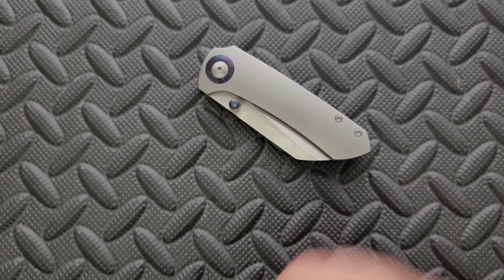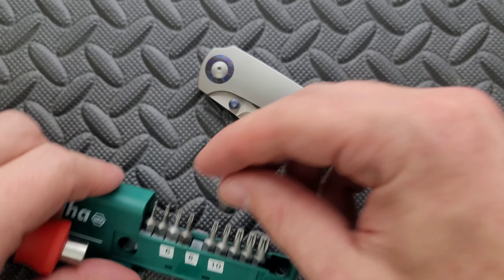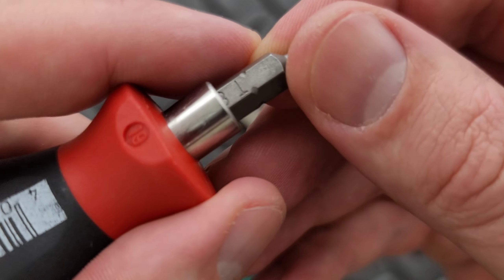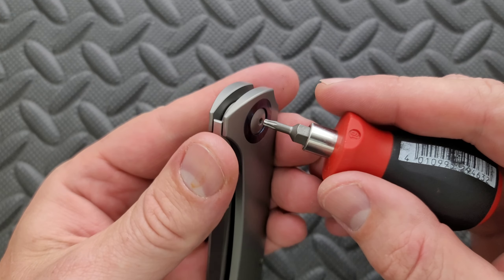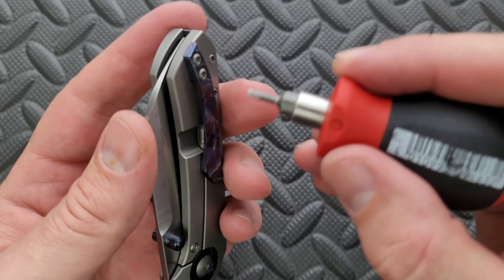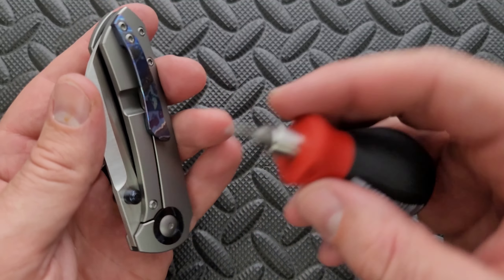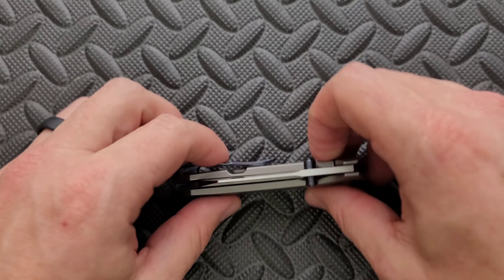Let's go ahead and do a hardware check. My tools are very inexpensive and very recommendable — you can find them right down in the section of my description that talks about the tools I use on this channel. Let's get a look at the pivot — that is going to be a T8 along with the body screws and the pocket clip and then the steel lock bar. So everything is T8, which is wonderful. Minimal hardware, two on each side. This should not be difficult to take apart at all.